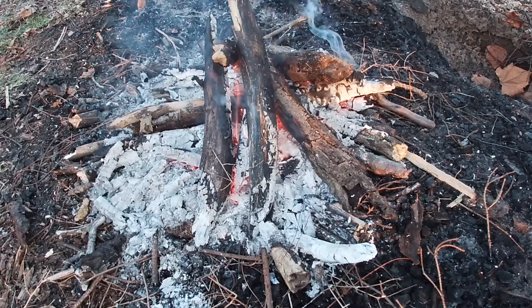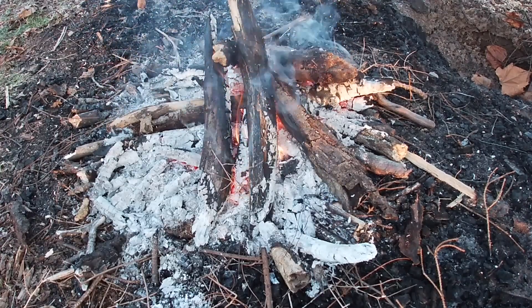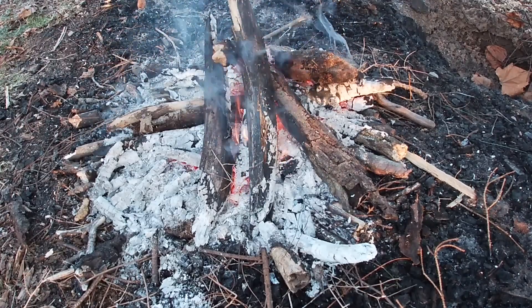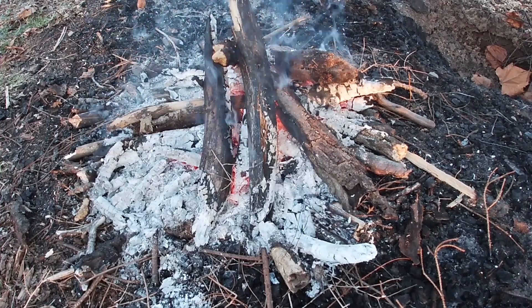Number three is practice and journaling. You've got to get out there and get dirt time. Get time in the woods, get time practicing and developing and perfecting these skills.